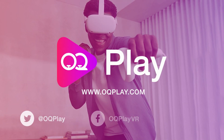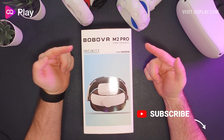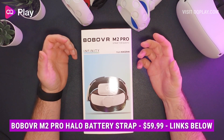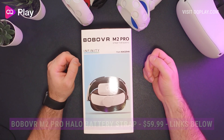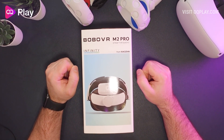Hi, this is Anthony from okuplay.com and today we're checking out the new Bobo VR M2 Pro. This is a battery strap for the Quest 2 that takes all the best elements of the Bobo M2 Halo headstrap, which allows you to have hot-swappable batteries on the back to get you back up and running whenever you run out of charge on your Quest 2 headset.